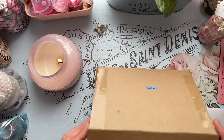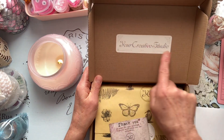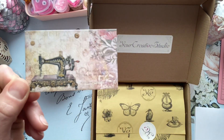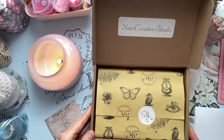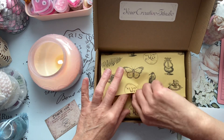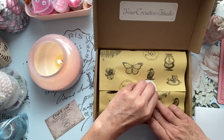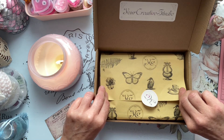Let's open this right up! I just love their packaging — Your Creative Studio. Oh, it's so pretty! I love that sewing machine. Can you guys see? I love this paper. Let's see if I can gently undo this so I can reuse it. I did it — I love the texture and feel of that paper, it's very pretty.